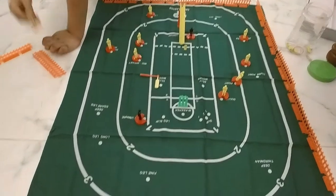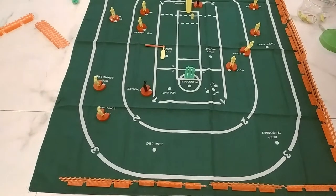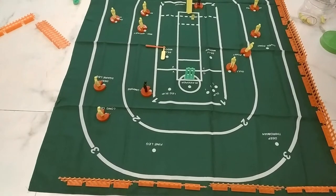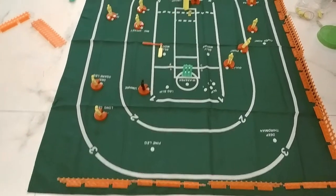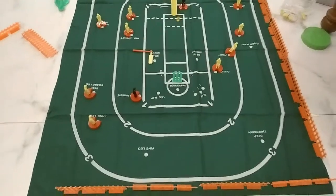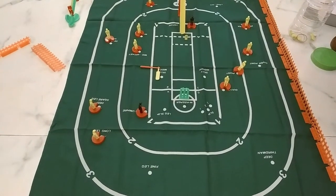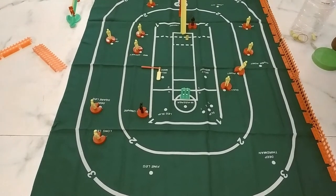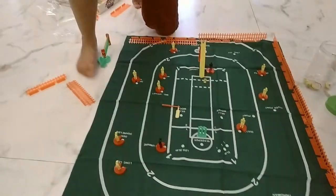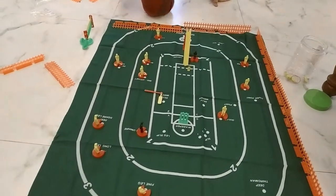There are more fielders. There should be two more fielders — I think I used them all. Let's see the back of the box to understand from there. So it should take out from the point and keep it to the fine leg. I think it should be okay.